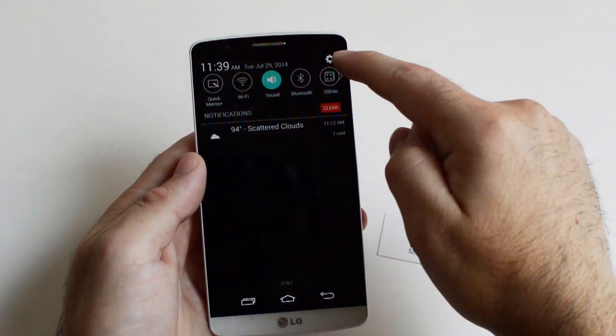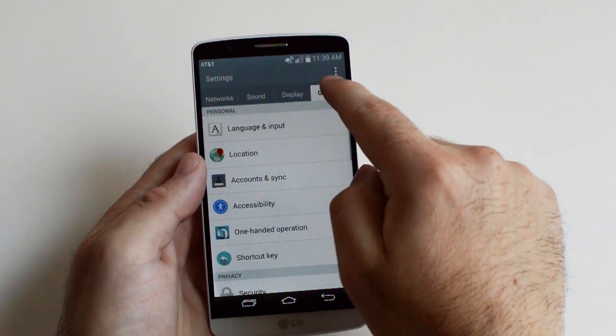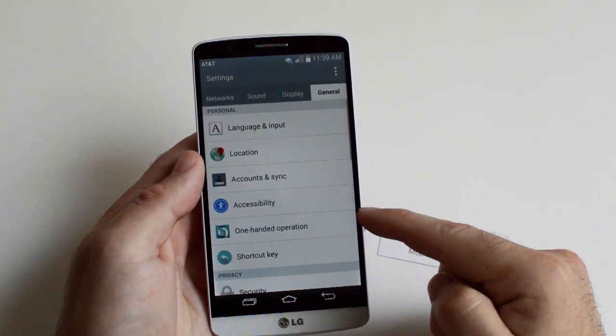What you do is go ahead and pull down the notification bar, tap on Settings, and either scroll down or scroll over to General. Right here you'll see One-handed operation.